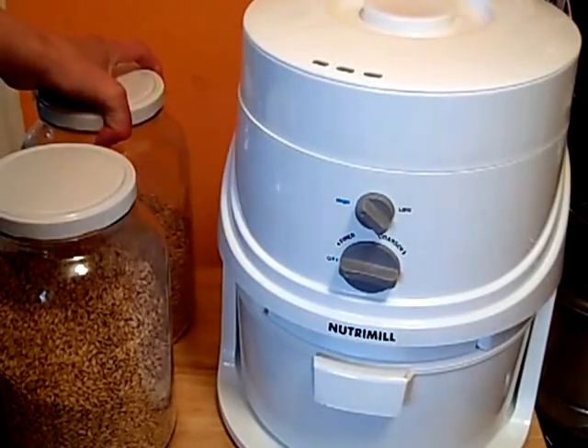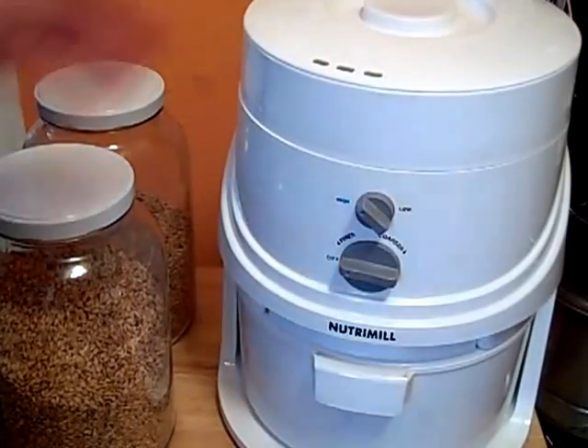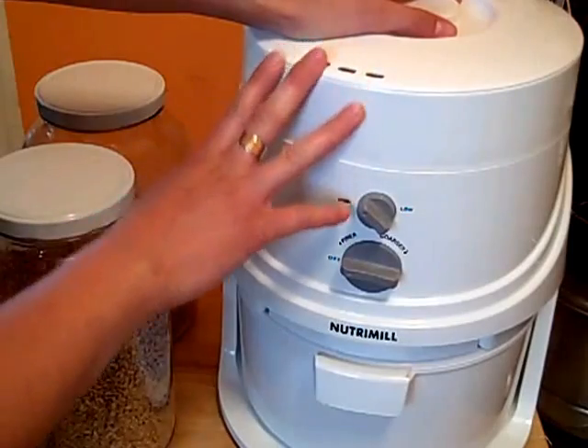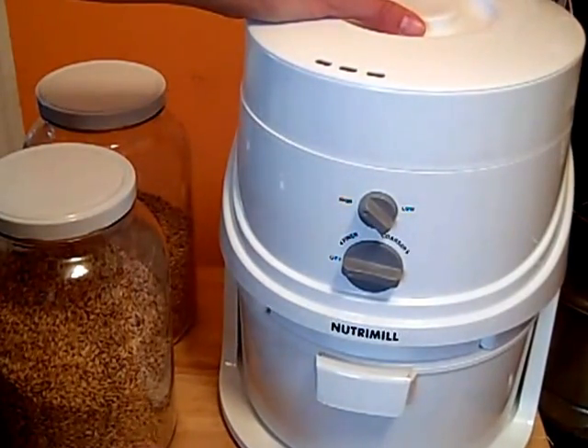I buy these in bulk, which saves me tons of money, and I make all of my own baked goods. At the top, this is a NutriMill grain mill. I love it. I use it every single week — it sits on my counter and it never moves because I do use it so often.